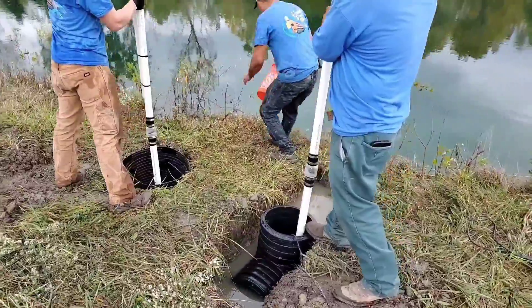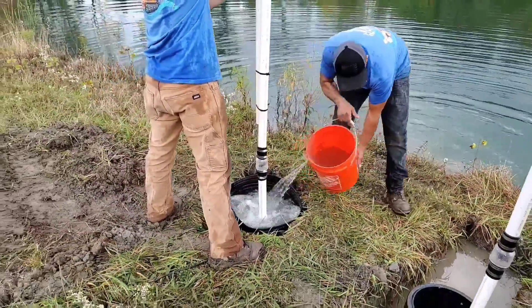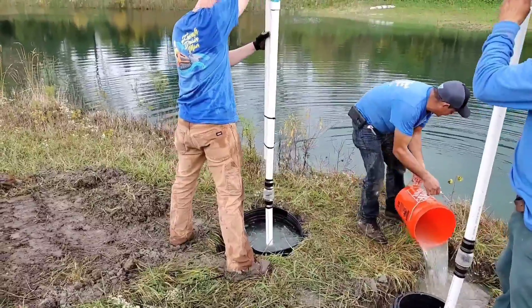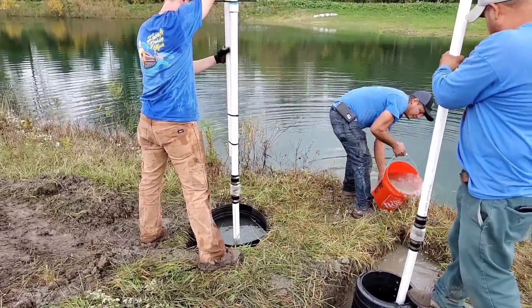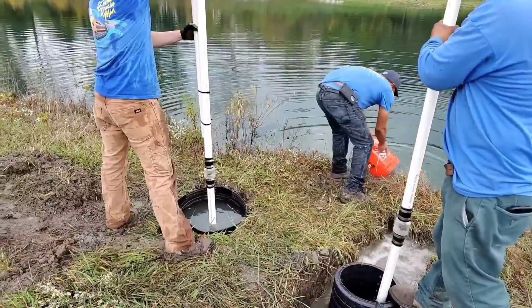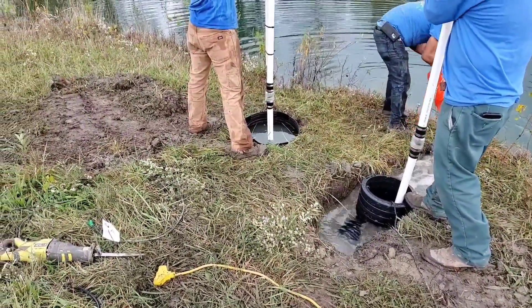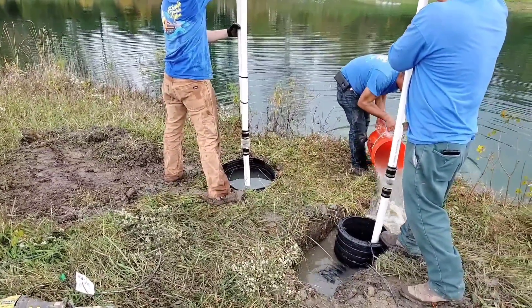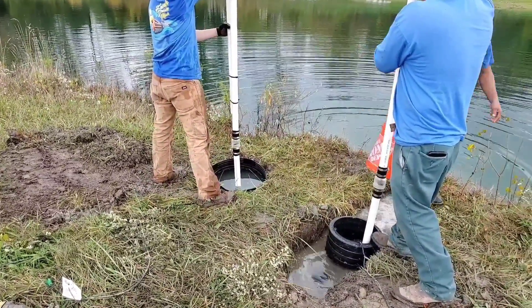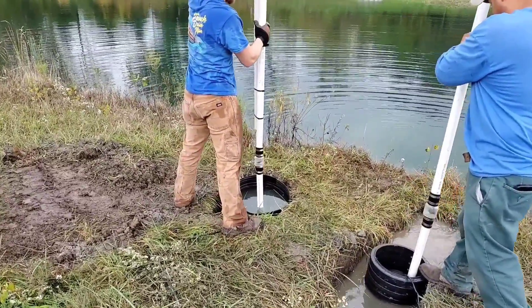If you want to learn about sump pumps and know what the right sump pump is for your job — and if you're a contractor trying to further your knowledge to better yourself — pay attention, don't skip around, watch this video. I'm going to explain how to read the GPM on a pump, and all pump manufacturers have a chart showing you the head.